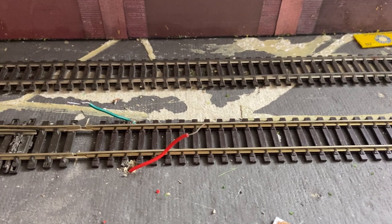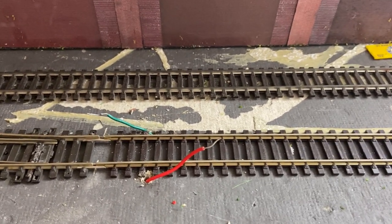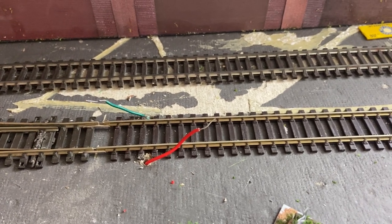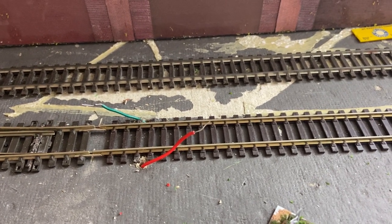The wiring is in place and now I'll need to solder them on and then move on to getting the controller organised.